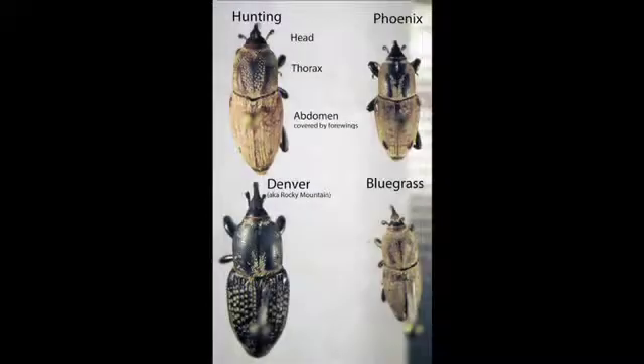The hunting billbug, which is one of the more common billbugs in Utah, is characterized by having a Y with parentheses on its thorax. There's the bluegrass billbug, which is a fairly small billbug that has even dimples throughout its thorax and body. Then you have the Rocky Mountain billbug, also known as the Denver billbug — it's black in color, the larger of the billbug species, and it has deer hoof-like prints on the forewings. Another species called the Phoenix billbug is less common; it's found in the Moab area and has a dark M on its thorax.